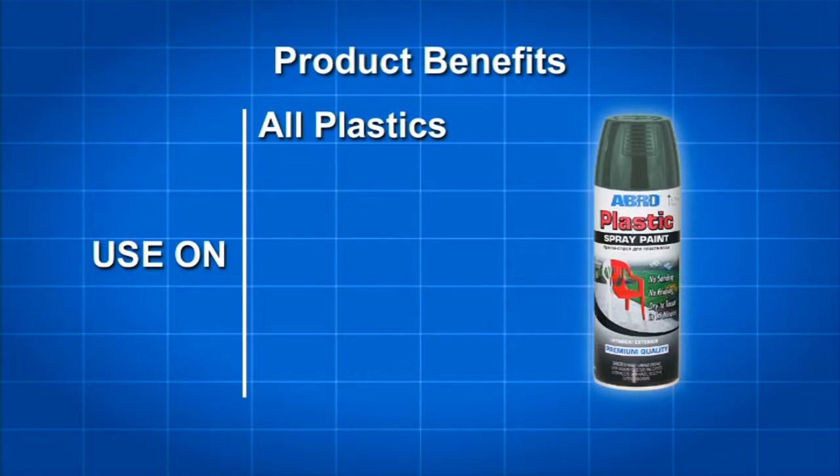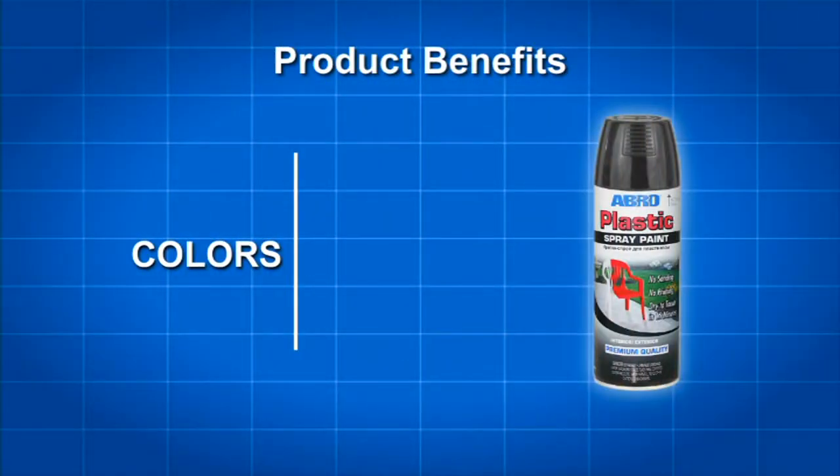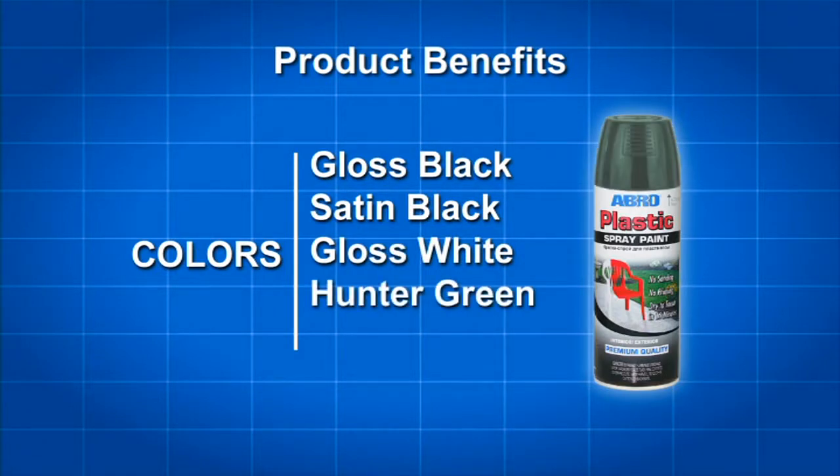Additionally, this spray paint can still be used on ceramic, glass, tile, wood, metal, and other hard-to-bond surfaces. Abro Plastic Spray Paint is available in gloss black, satin black, gloss white, hunter green, and red pepper.